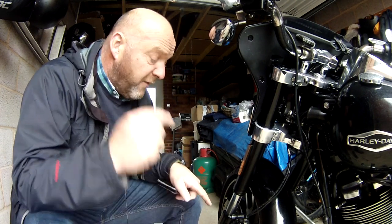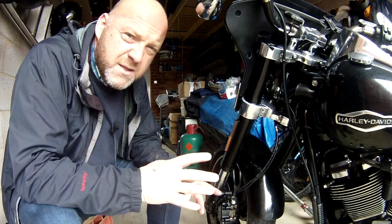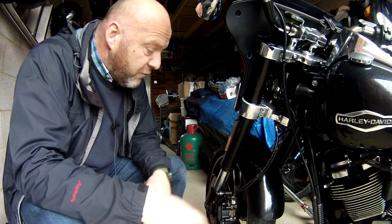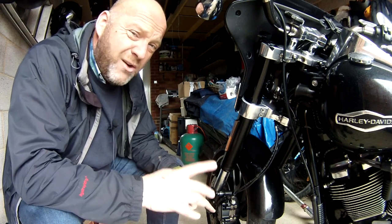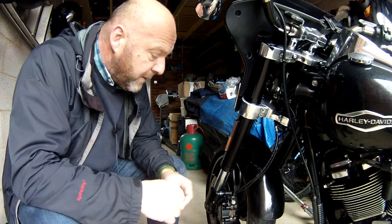In this video I'm talking about the front brake caliper right down there, on the Harley-Davidson Sport Glide — but you could apply the same principle to all the Softail range as well. What we're going to do is just inspect the thickness of the pads, and also by extension whether you need to change them and how you would do that.